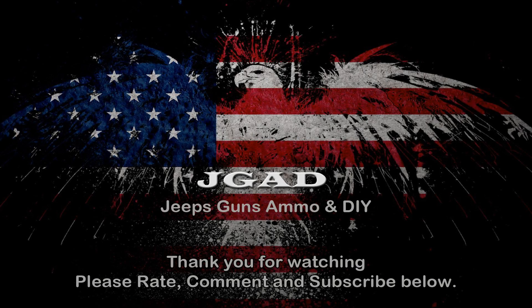Thank you for watching. If you liked this video, hit that like button and comment below, and be sure to subscribe to my channel so you don't miss any new videos.